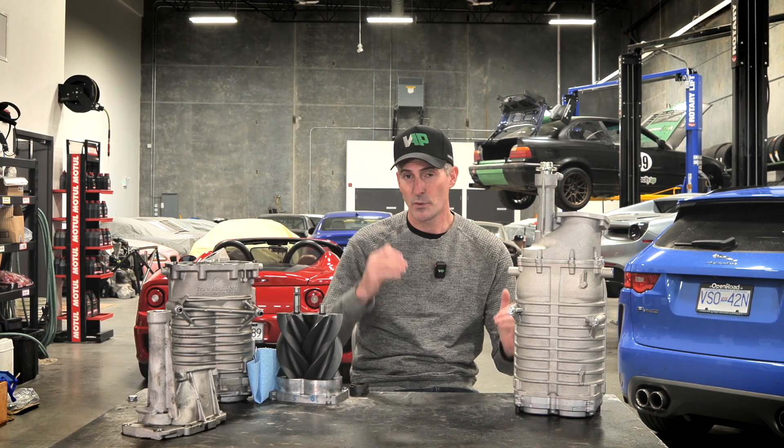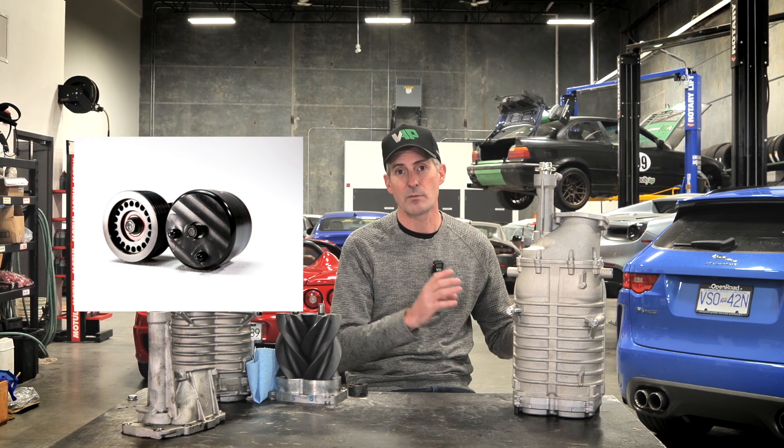We are going to be making a playlist with information individually about all the other components that you need to make that much power. There'll be separate videos, so if you want to watch about a tensioner, we've got one. If you want to learn about the fuel system, we've got one. This will just be about the supercharger.